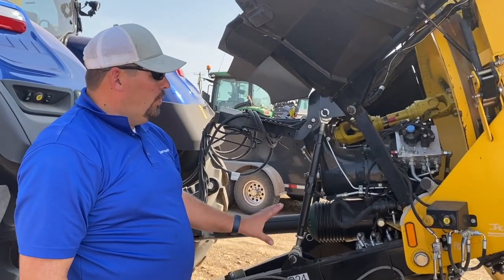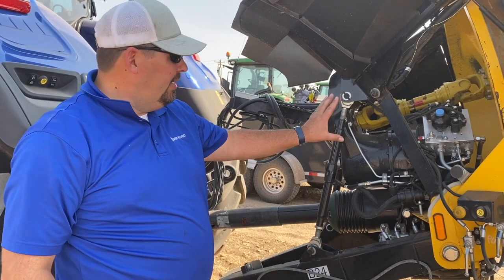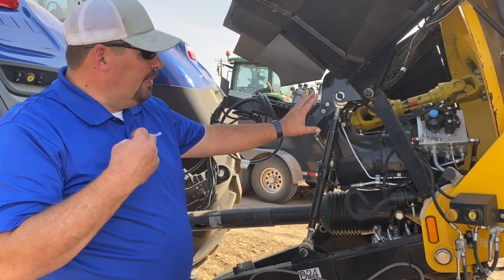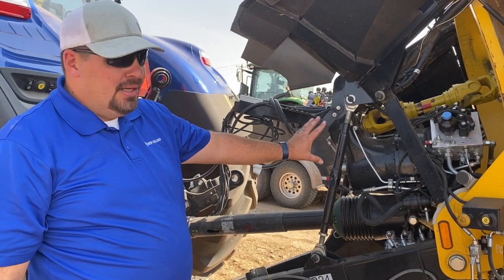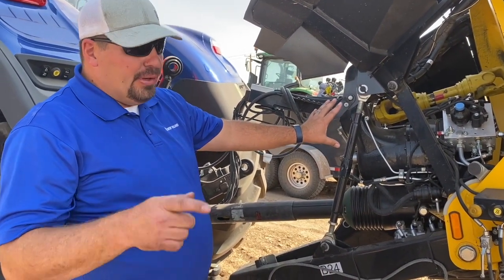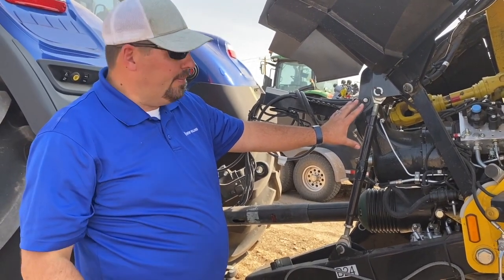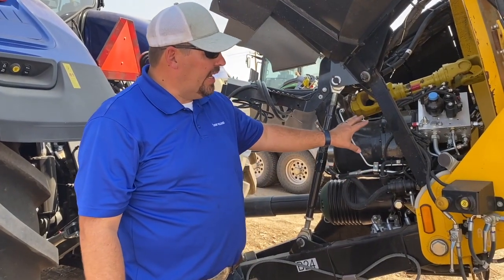With the high-density baler — any high-density baler — it's really tough to get started. But with the New Holland high-density baler, what we've got is a two-speed smart shift gearbox. You're going to see this go through the startup procedure. We get the flywheel rolling and then get it up to full RPMs. It starts in first gear and then shifts up into second.